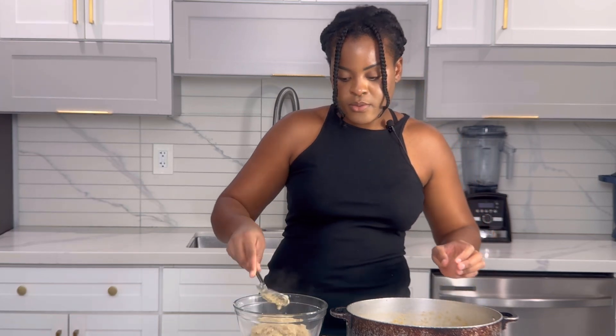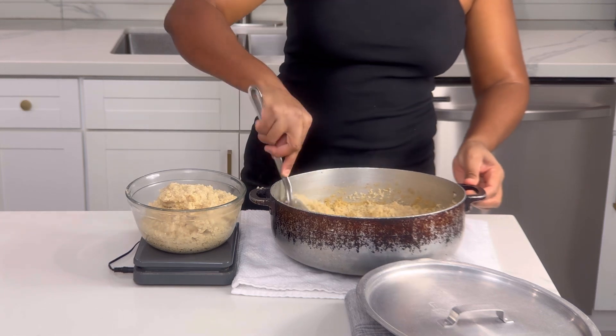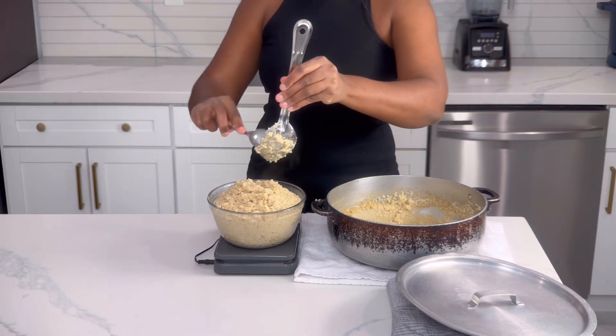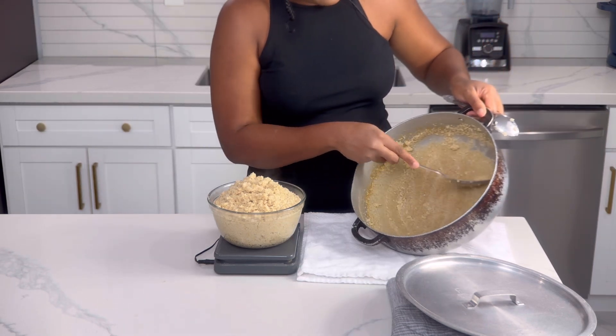I like to prepare it this way to be able to use it throughout the week — it saves you so much time in the kitchen. You also want to rake everything out of the pot, even what is on the spoon, because it contributes to how much the recipe made.